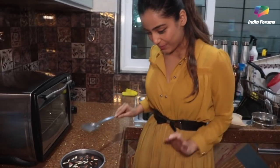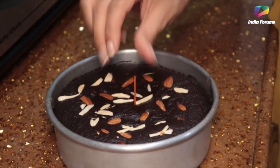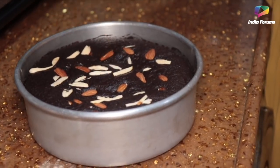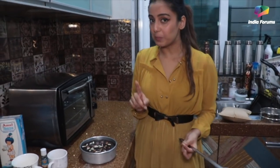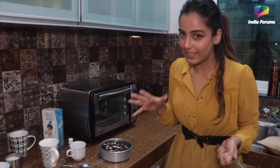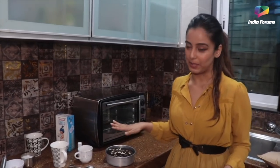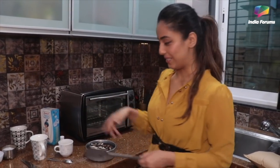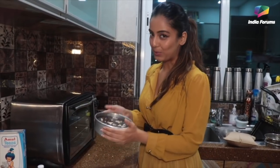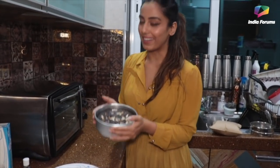Our cake is ready! You can see the toothpick comes out clean — that means our cake is ready. Now this is very, very important, guys: before you take the cake outside the tin, you have to let it cool down completely. I mean completely. If it's still warm, your cake will crumble. So we'll let it cool down for another 10 minutes and then remove it. It's already cold — I hope the cake doesn't break.